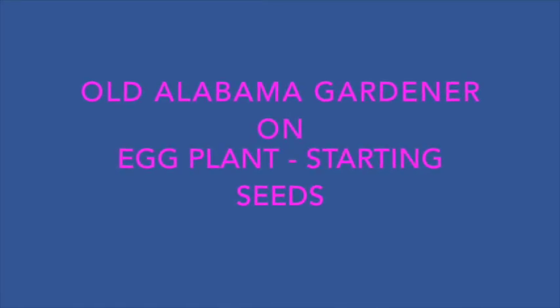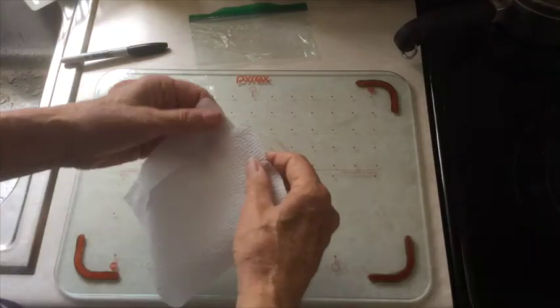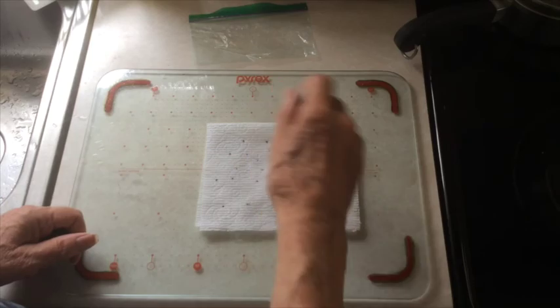Old Alabama Gardener on how to germinate seeds early in the spring. Here's how I start seeds early in the spring in the house. This is especially good for seeds that are hard to get germinated.